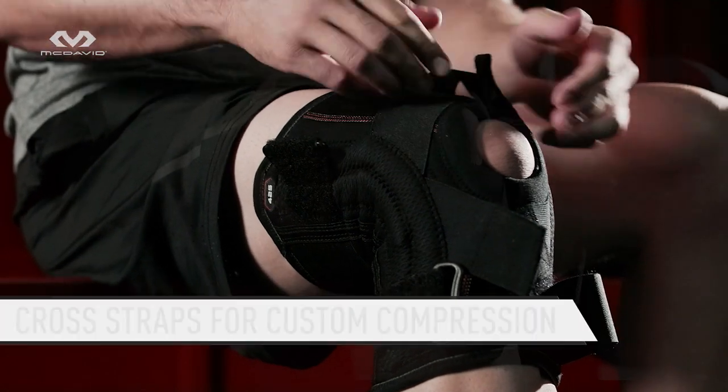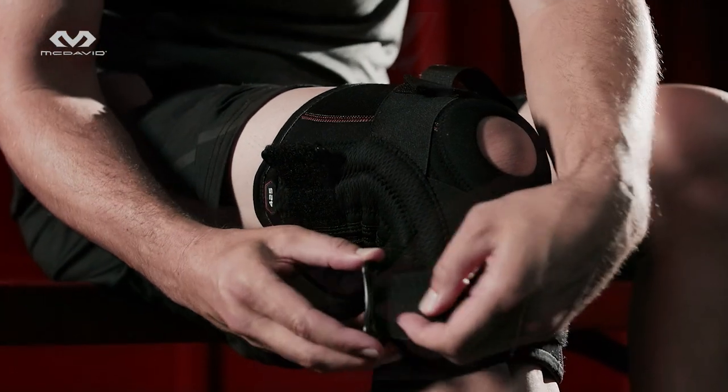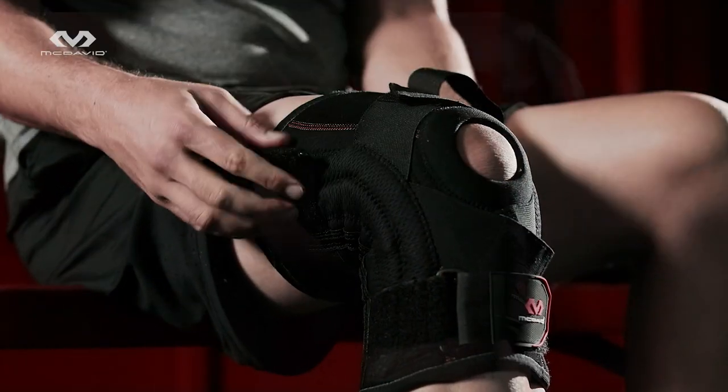The 425 is engineered to work on your right or left knee. Side stays add stability and cross straps allow custom fitting compression support adjustments.